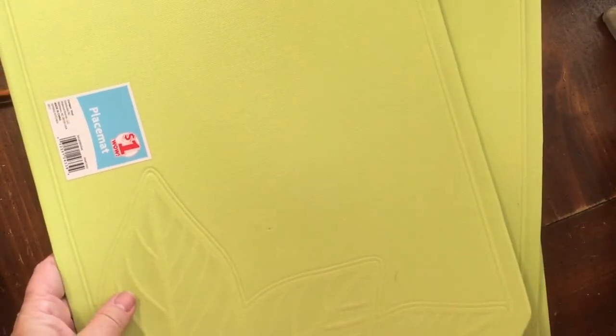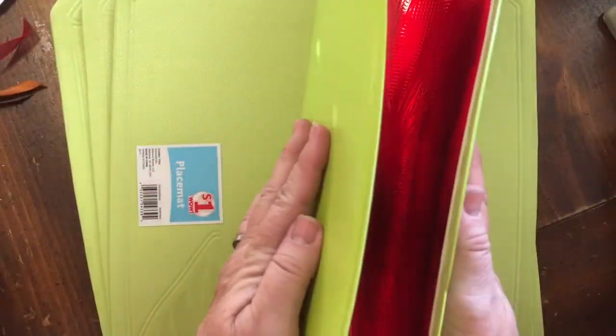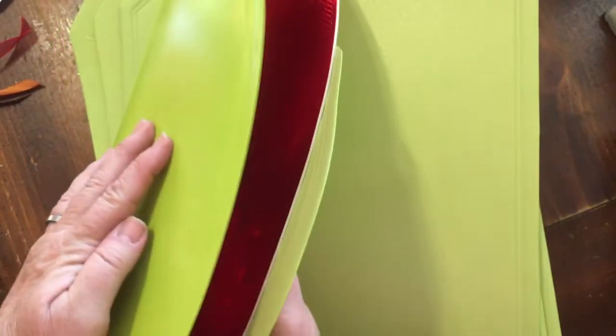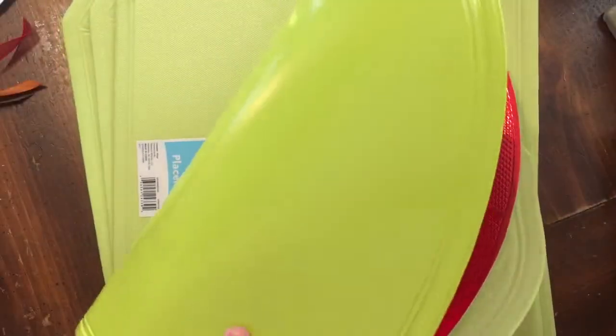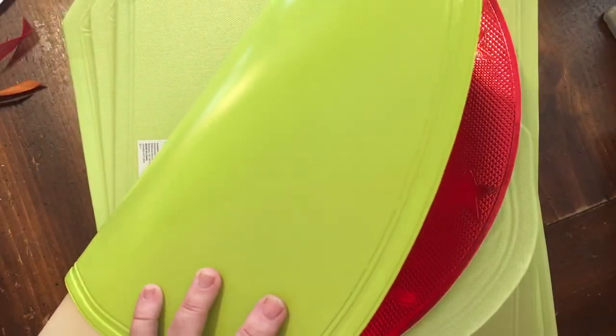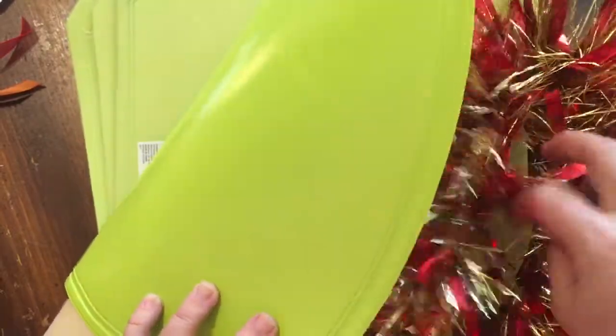And then I found these placemats and I was like, oh my gosh — if you take this and you fold it like that, that looks like a Venus flytrap to me, well, sort of. So I got some garland and hopefully I'm going to be able to do something with the garland.